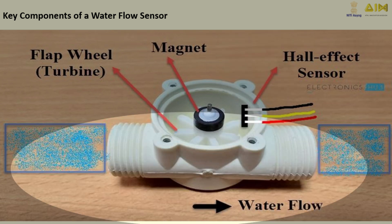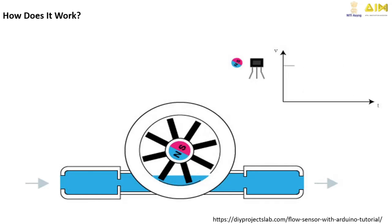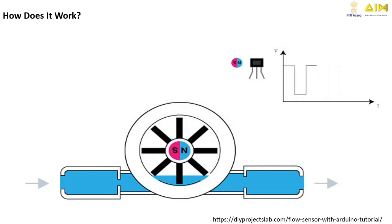The water inlet and outlet guide water through the sensor in one direction, allowing the turbine wheel to spin freely and measure the flow rate effectively. When water flows through the inlet, it spins the turbine wheel. The magnet's rotation creates pulses that are captured by the Hall effect sensor, which are then sent to a microcontroller to calculate the flow rate.